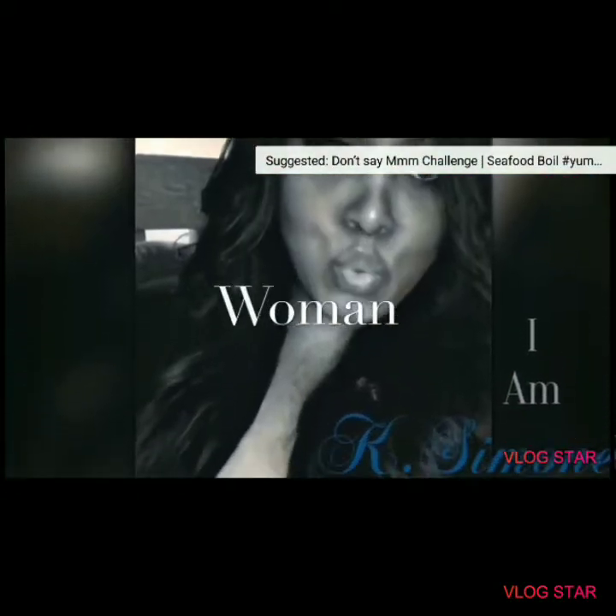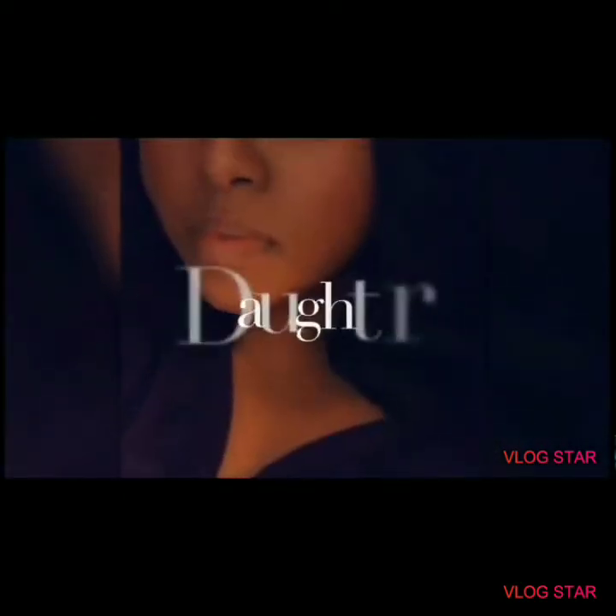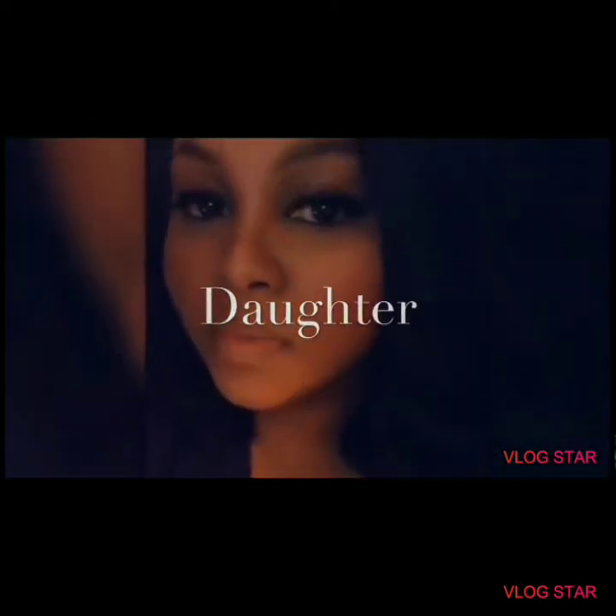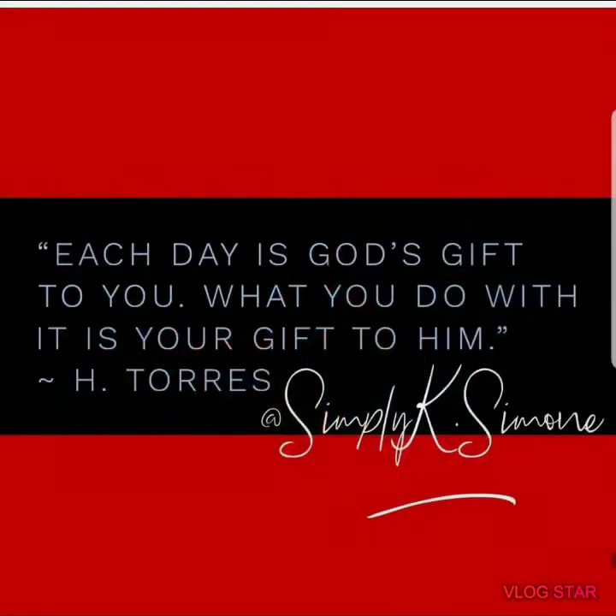This is me. What's up y'all, it's your girl SimpliKate.Samon, and I'm back with another video. I know, before you say anything, I'ma use my grandmama terminology and say, 'Why you on this camera looking like who shot John?'